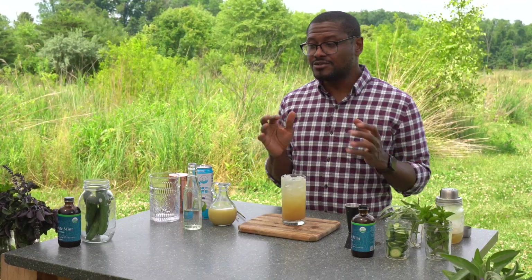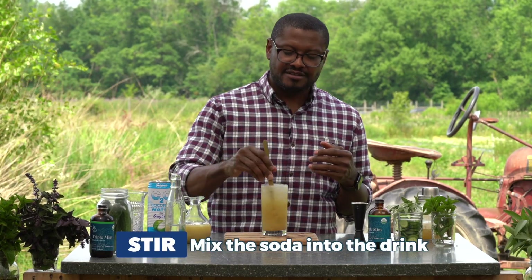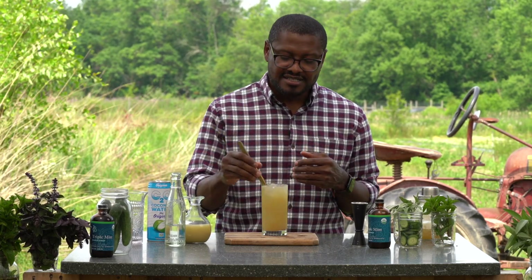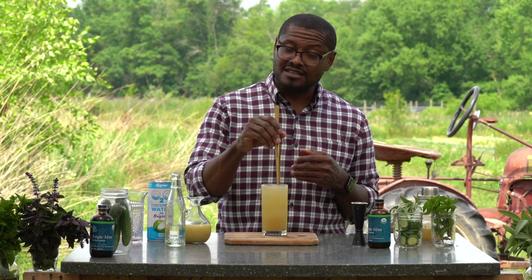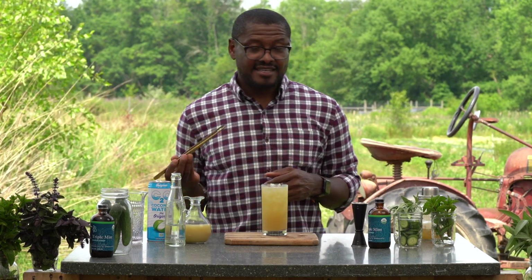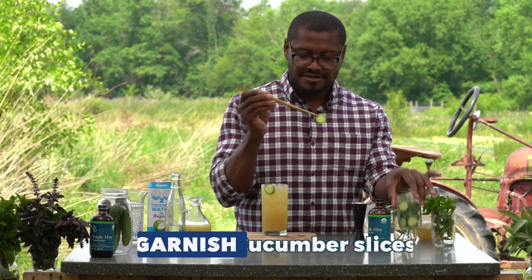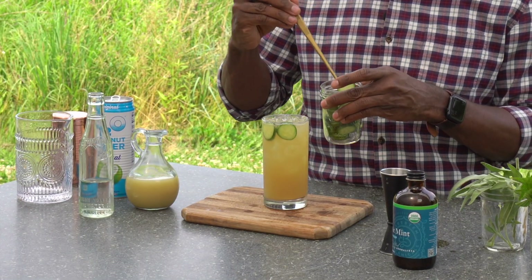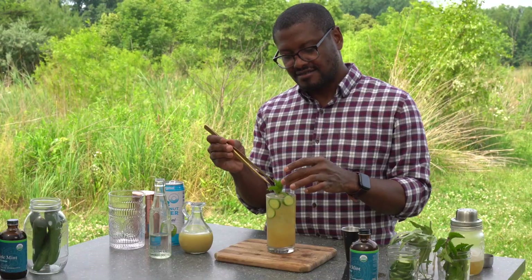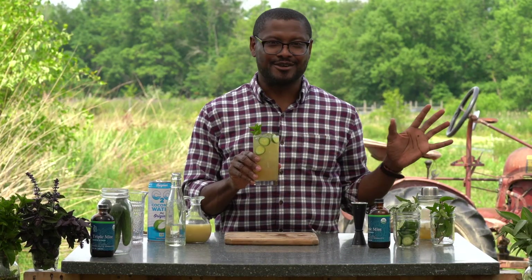So what we're going to do is mix it up. Take a spoon, tweezers, or a straw and just push it down — push the club soda down into the drink so everything mixes together. You don't want to stir side to side because the club soda will just stay on top. Press it down into the drink, then take those same tweezers to garnish — garnish with some cucumbers first and then garnish with the mint sprig. Cheers — you've made yourself a No Mo'Jito!